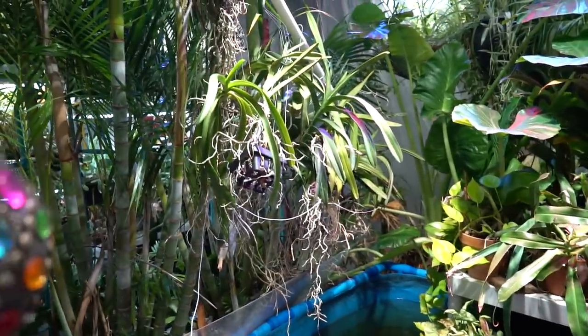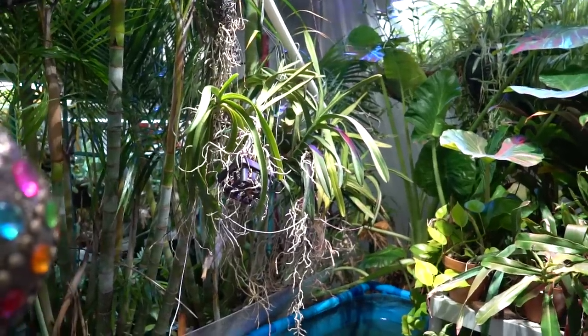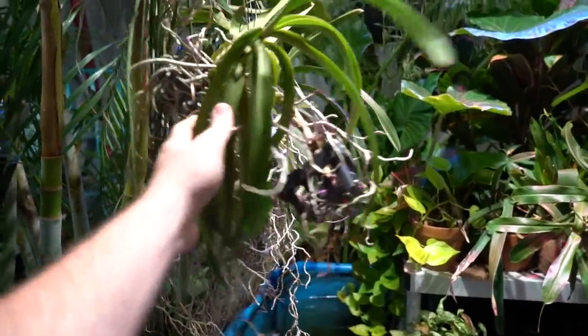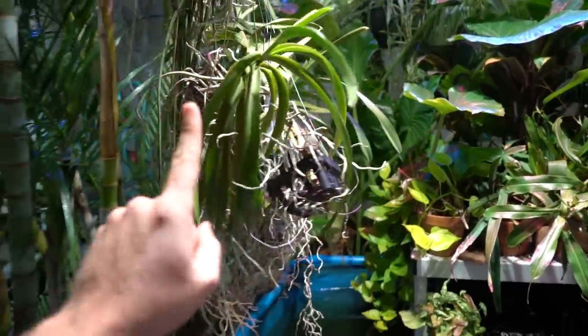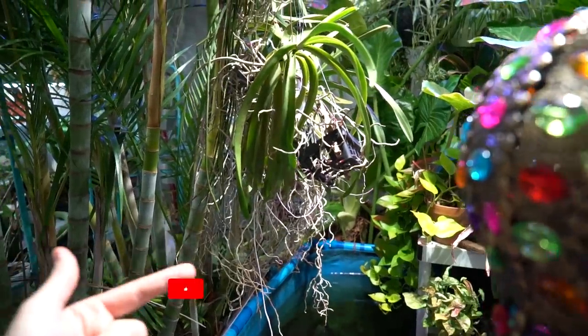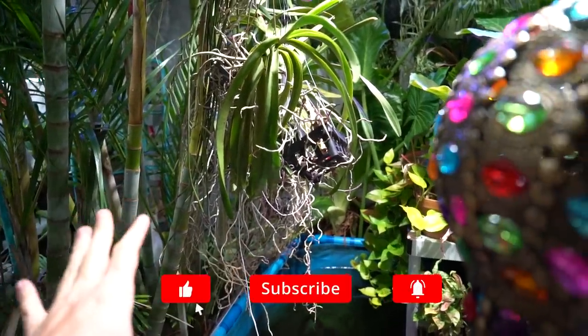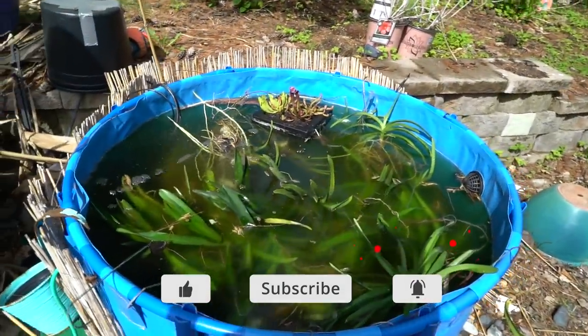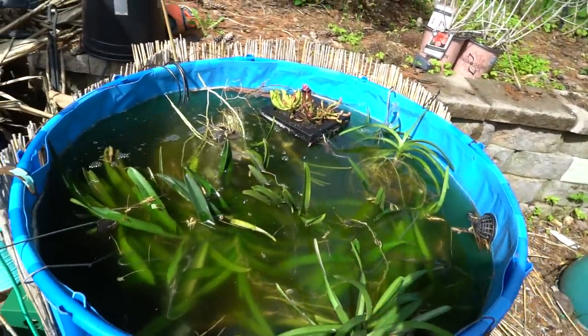I thought I'd go ahead and just do a quick vlog-style video moving the vandas out. Hopefully it'll be fun. Typically I would give these a soak before moving them, but I'm going to do something with them outside — see, I'm outside and when I bring them out I'm giving them a heavy soak anyway.